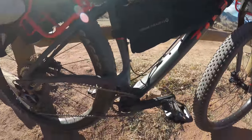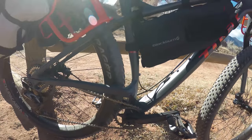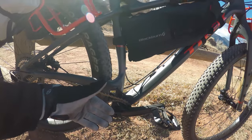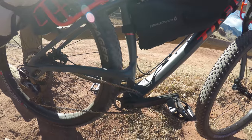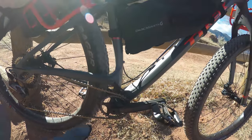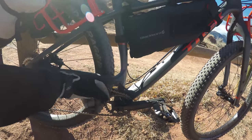The frame has some tricks — they raised the chainstay and the chain actually goes under it. I think they did that for two reasons: they're running a 148 boost in the back, which allows for chain clearance on bigger tires. To keep the chain line in, they moved the crank out three millimeters so your Q-factor isn't affected by the wider tires. It pedals like a regular bike — no 83 bracket or anything like that, it's a PF92 I believe.